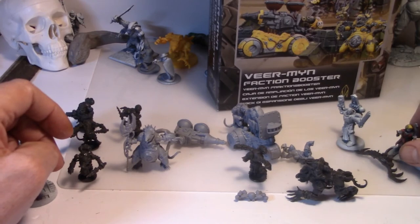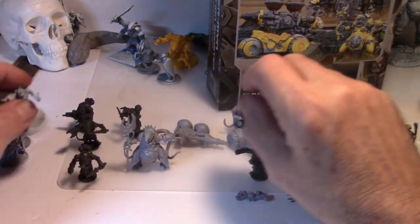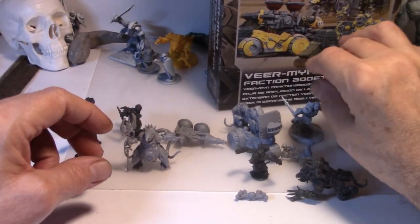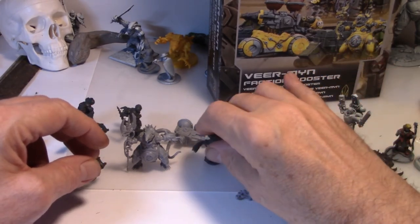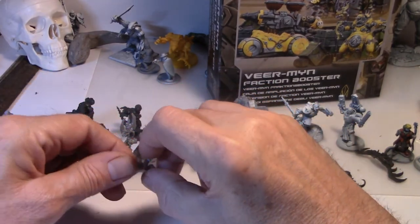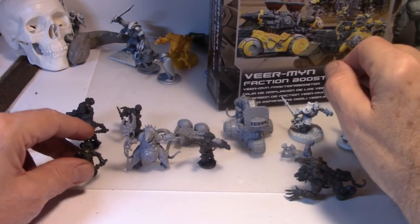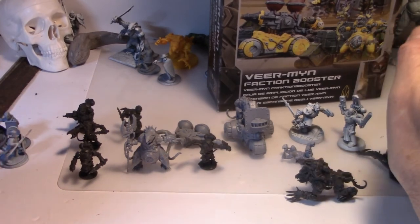So there you have it - Vermin Faction Booster. This is worth getting if you like space rats, and if you want to put them in Necromunda I don't see where you're going to go wrong. I'll show you later on for some conversions what I did with some Skavens and some Goliath weapons and put together these guys - but that's for another video.